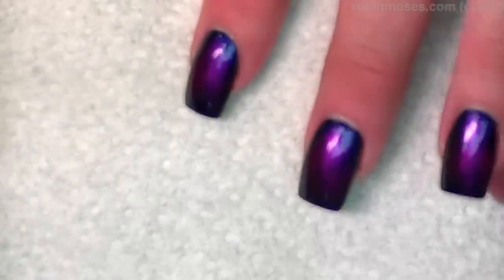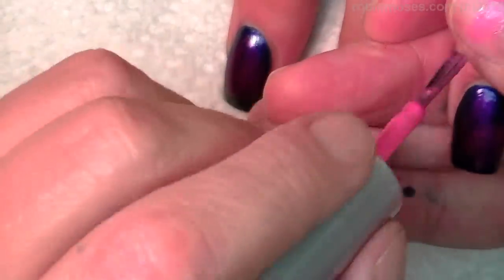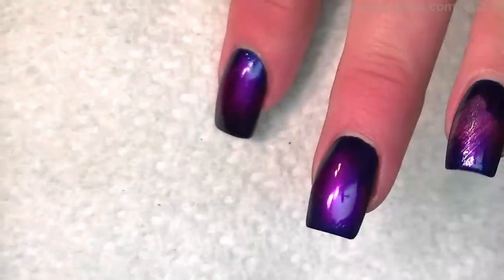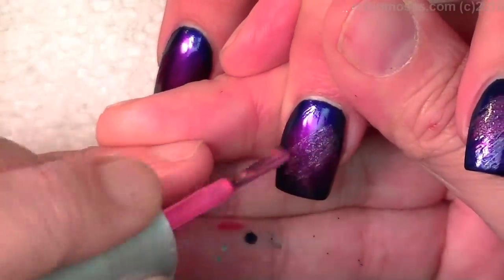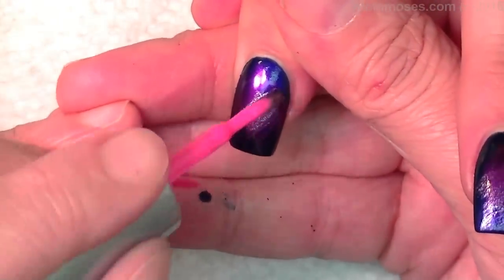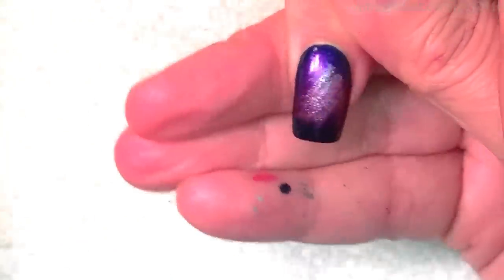I've got Eclairs really bright baby bubblegum pink. I'm going to go into the center of that purple just to lighten it a little bit. It doesn't even look pink because now it takes on a silver look to it, which is really fun.